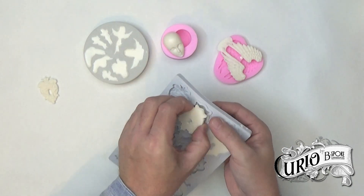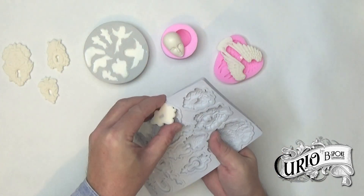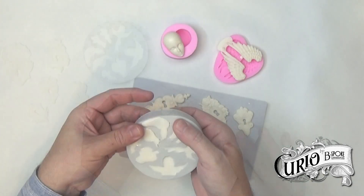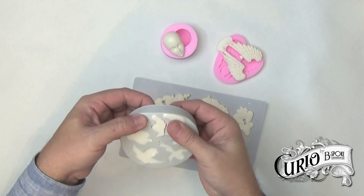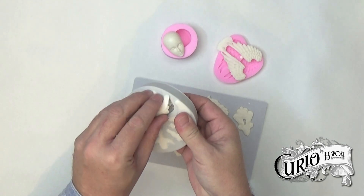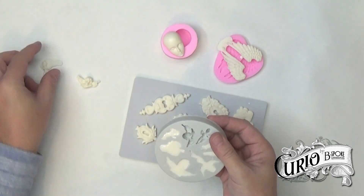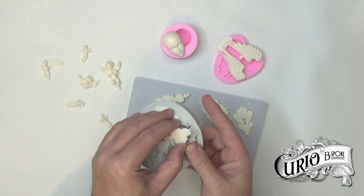Out of all the casting methods, this is the one I prefer. It's much less messy than I expected and the results are pretty quick. Some of the moulds are quite intricate and again I've overfilled these, but they should be easy enough to clean up. This resin cures to an off-white colour, but it does take paint very well.